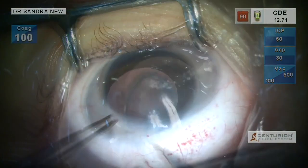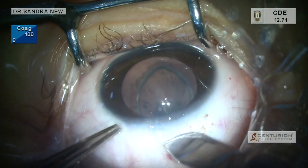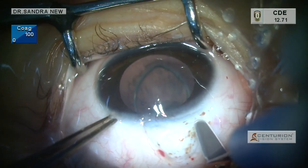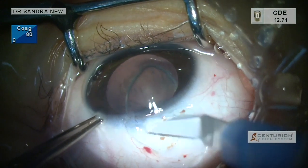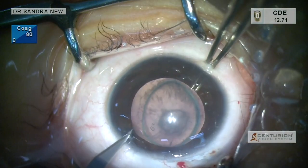I am making a scleral tunnel here. The wound is cauterized. The incision is made around 1 to 1.5 mm posterior to the limbus. Using a crescent blade, a tunnel is being fashioned carefully.